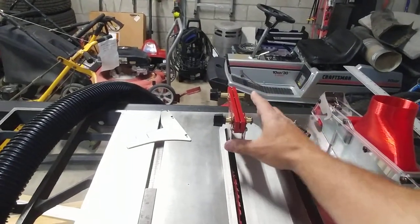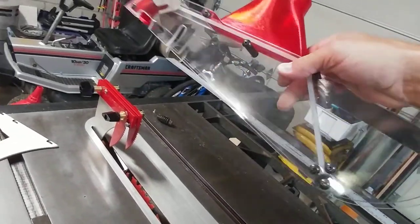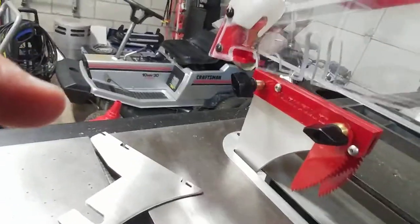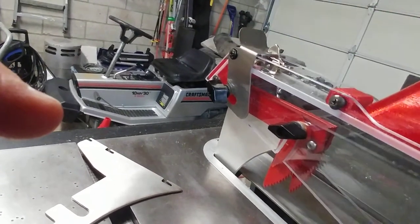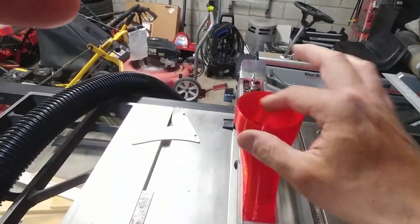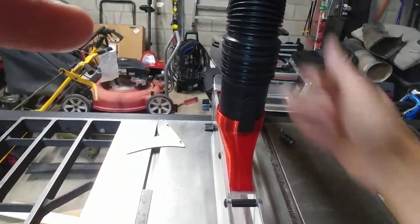Now let's put the guard on. Two claws — and you don't have to use the claws, they are removable. Here's the nicely made clear plexiglass guard. You hook it on in the back first, then slide it forward into position. There's a clip function that secures it so it can still go up and down but cannot accidentally come off. And there is a two-and-a-half inch connection so you can attach your shop vac or dust collection hose right on there.